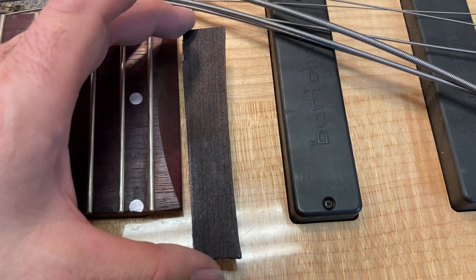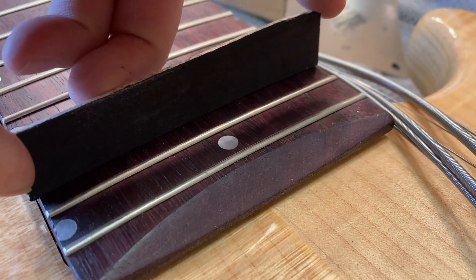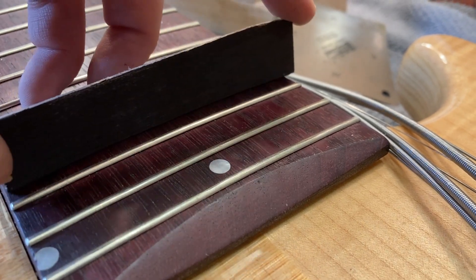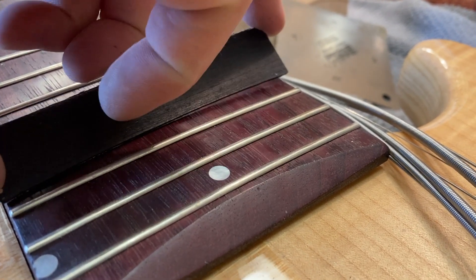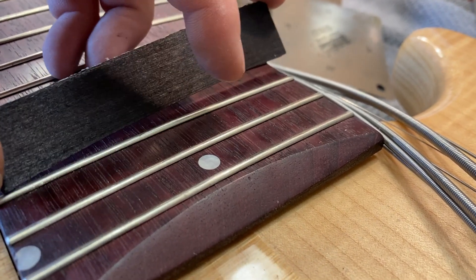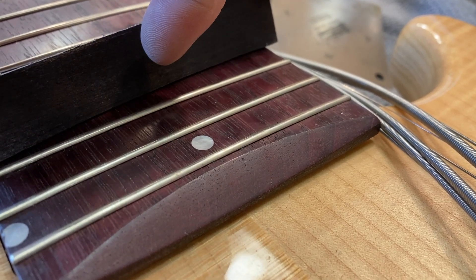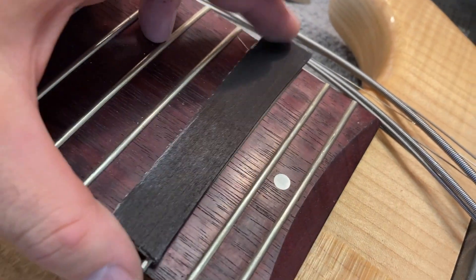Here we have the completed radius gauge. If you follow the camera around and drop it onto this fretboard, you can see that there is no light coming through. I colored this side black with a Sharpie — it helps in seeing whether there's any light coming through the bottom. If light comes up on the sides, it means the radius gauge is too shallow for the fretboard. If there's light coming through the middle, it means the radius gauge is too steep for the radius of the fretboard.